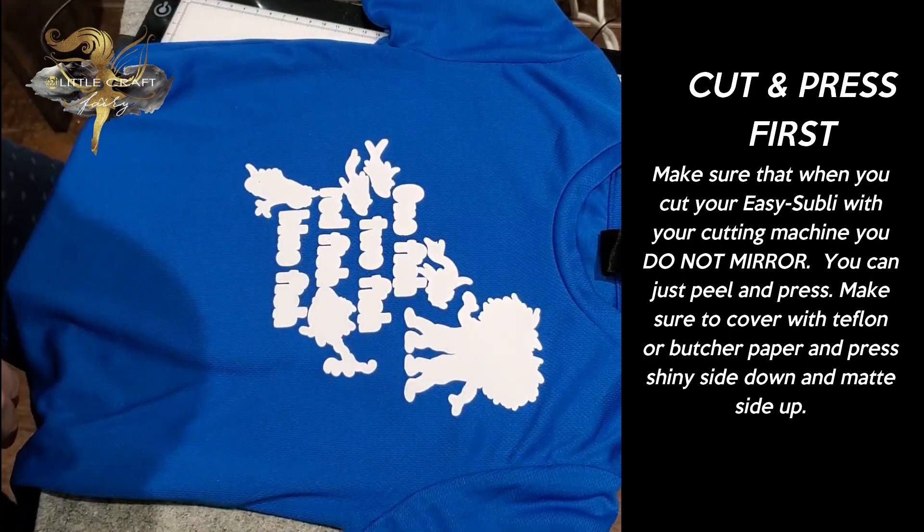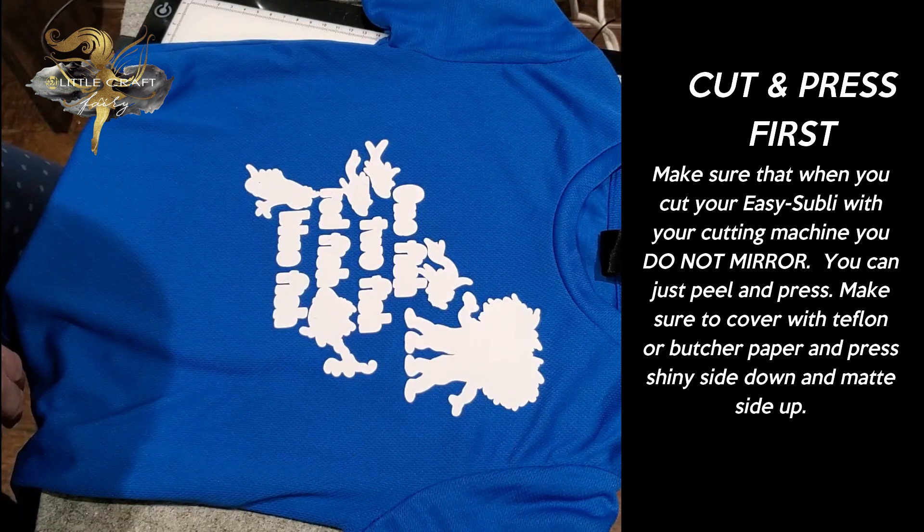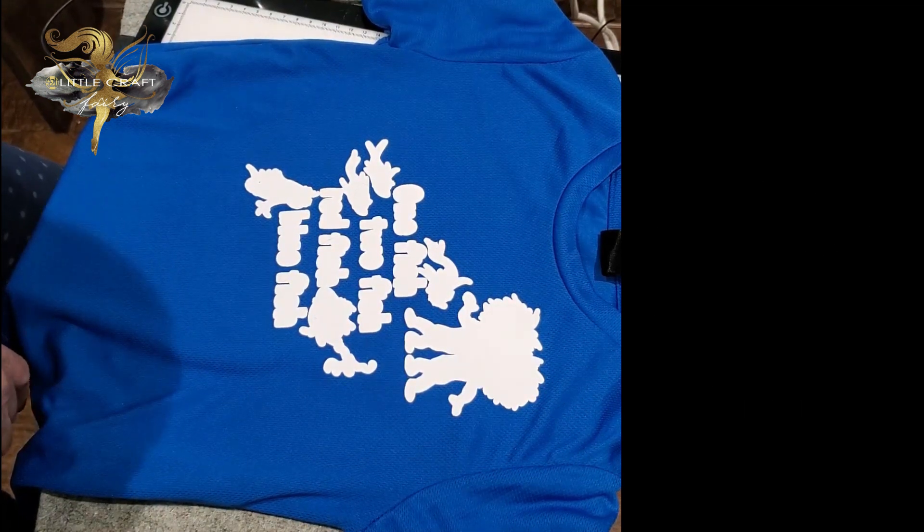Now I know a lot of people do a direct print on the Easy Subli and then have their cutting machine cut it out with the actual image already printed on. I've done that, but for some strange reason I find the color more vibrant when I sublimate the actual Easy Subli as opposed to printing and then subbing. I actually press and then sub on top. I know it's a bit more complex — there's that extra step — but I just find the end result is a little bit better, and this is why I do it this way.